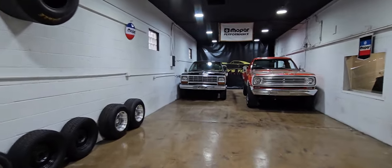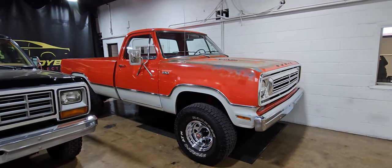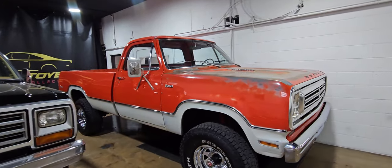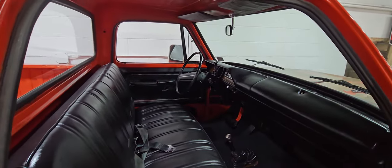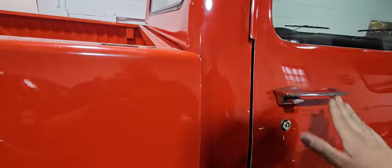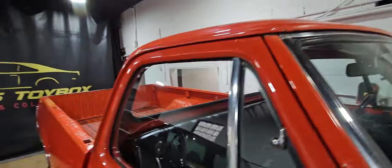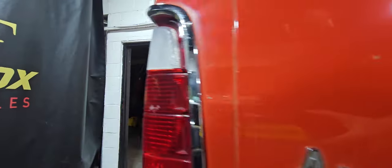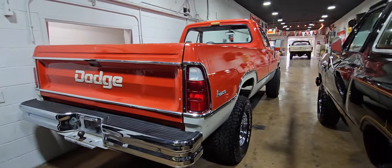The '85 Ram Charger is sold, just waiting for that to get shipped out. Then we have the 1973 W100 Power Wagon — four-wheel drive, single cab long bed, original paint truck out of Nevada. Beautiful interior, runs and drives flawlessly, 4-barrel carb. It's a really, really nice truck — rust free, just the right amount of patina. It's got the really rare embossed tailgate for '73 — I love those tailgates. 21,900 on that one.